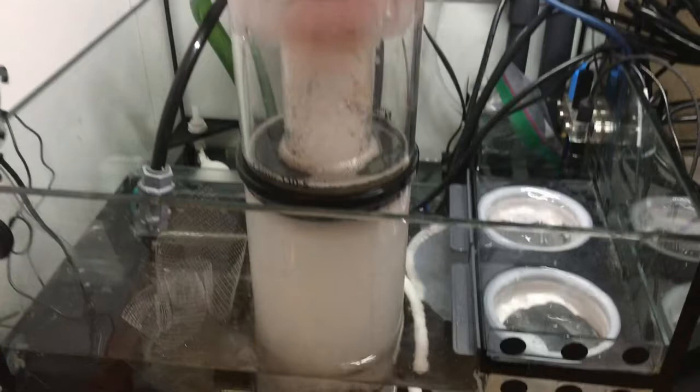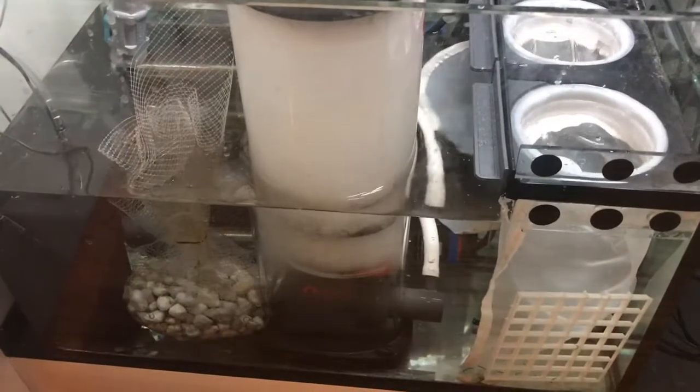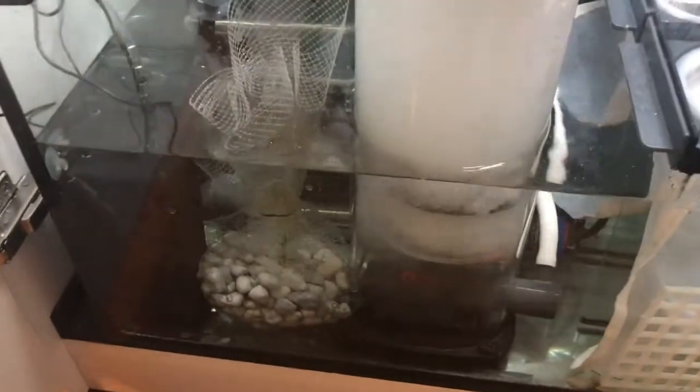First is my Reef Octopus 110 Space Saver Protein Skimmer, and I'm really impressed with it as far as its size. It takes a ton of skimmate out, works great, works flawlessly. I tuned it in — it took about a day. The only downside is there's basically no relief valve to divert overflow anywhere, so once that cup gets full, it just overflows.